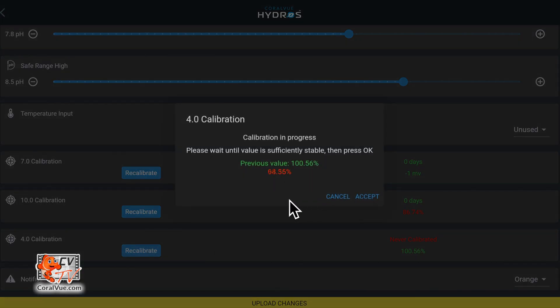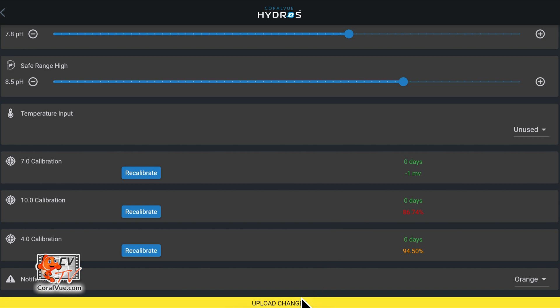Repeat the process one last time to calibrate the probe to the 4.01 solution. All that is left to do is tap on the yellow band at the bottom to upload the changes.